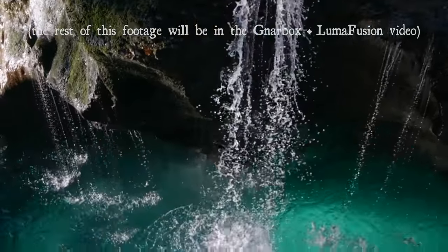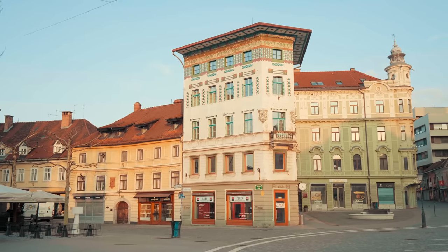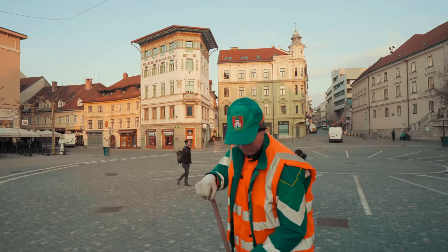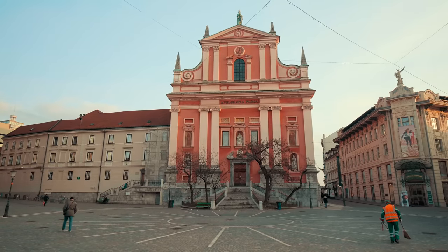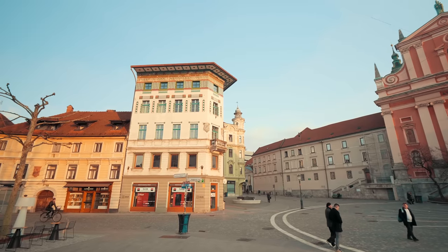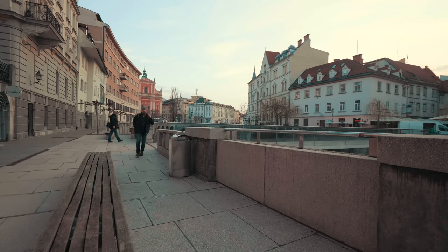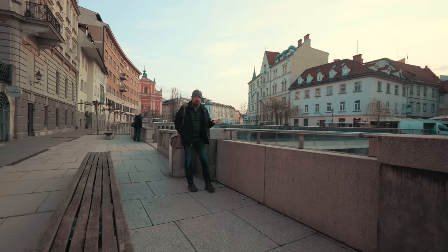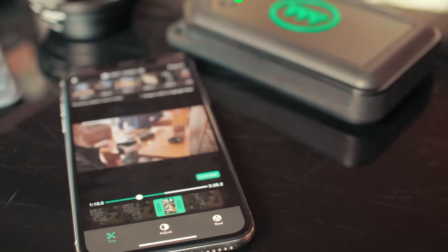My plan last night was, after shooting in Socha Valley, to head back into Ljubljana and do a basic edit using Gnarbox's own tools — essentially a highlight reel I could send to the client to show what I got that day. However, by the time I got there I was so tired. There was no way I was going to make a 90-minute drive back home. So I decided to just stay in a hostel, get a little sleep. And so here it is, 6 a.m. in Ljubljana, and I'm wide awake, looking for coffee, going to get some shots of the city as the sun's coming up, do a basic edit, and send that off to the client.